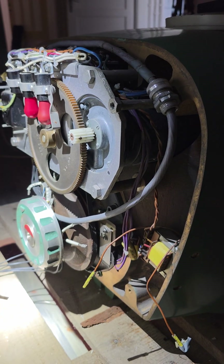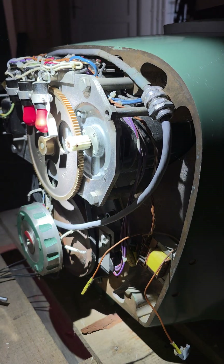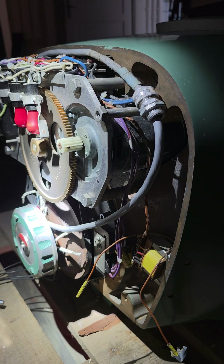On the back side — which is actually the front side of the head — you can see the shutter mechanism that was used to position the source wheel in the on or off position.